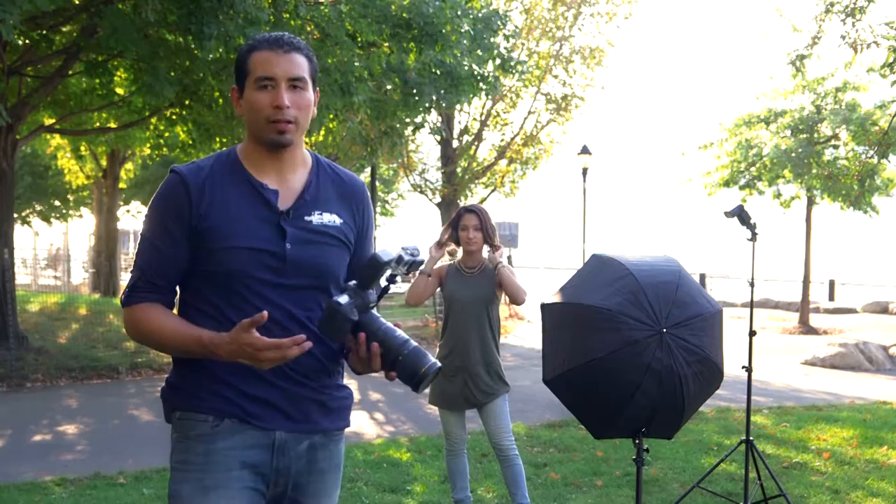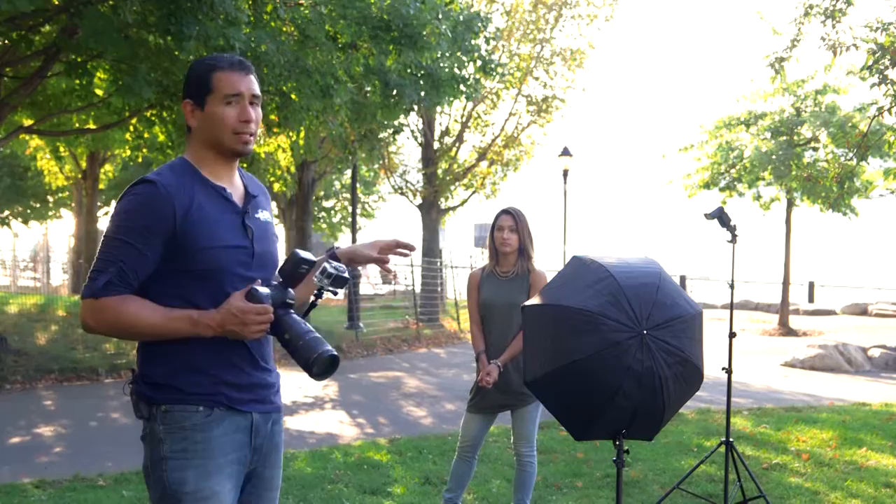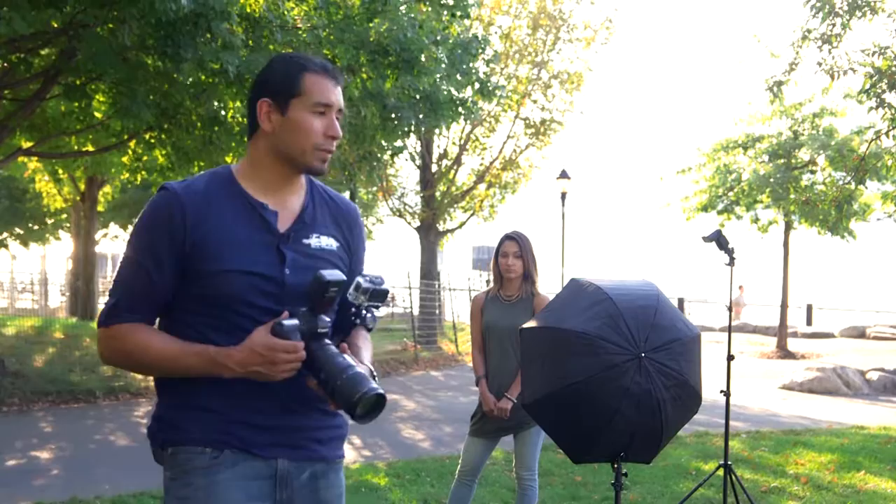That's a wrap. We exposed our subject properly to counter the overexposure of the background and got some really nice shots. This isn't a typical scenario but it's a situation where the background is going to be overexposed and you want to bring up the light on your subject to properly expose them without completely blown-out highlights in the back. Hope you guys enjoyed it and we'll see you next time.